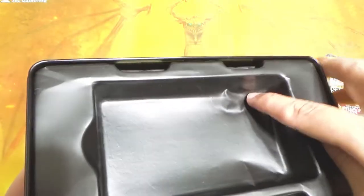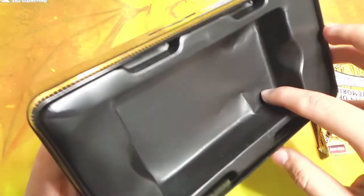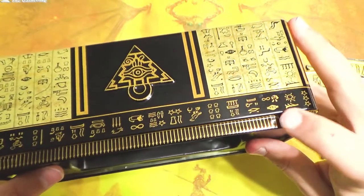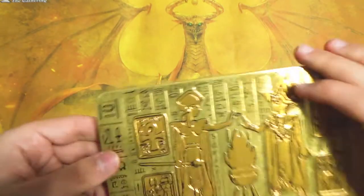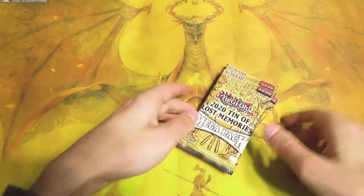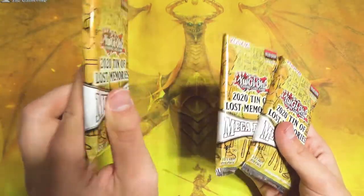How does that even happen? Look, it's all dinged up on the inside plastic. That's really odd. There's no dings I can see on the outside - oh wait, there actually is a little bit of a ding here. Wow, that kind of sucks, but okay. Let's take that over there.